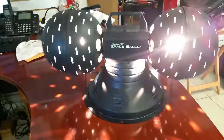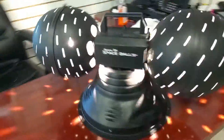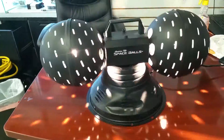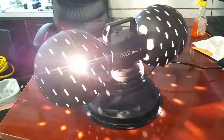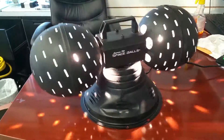American DJ Spaceball, original model. I believe these were replaced by the Rotozip — not sure why — but this is the old-school version and it's working just as it should. It's been turning now for at least 20 minutes and I can't find a single thing wrong other than just a little rotation sound.